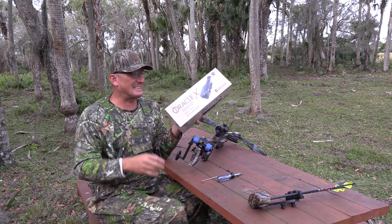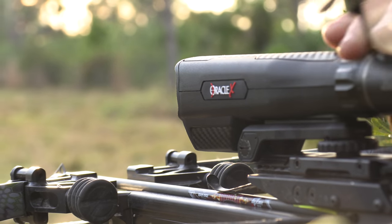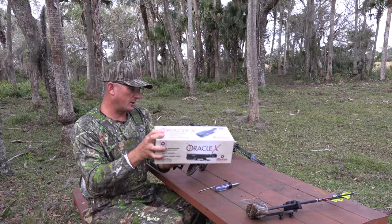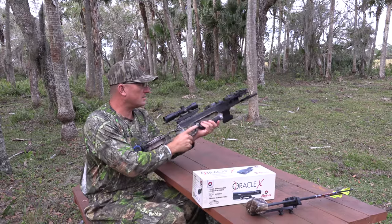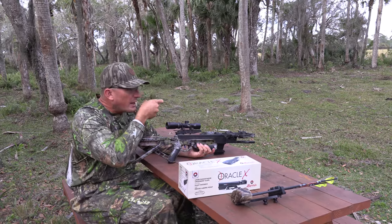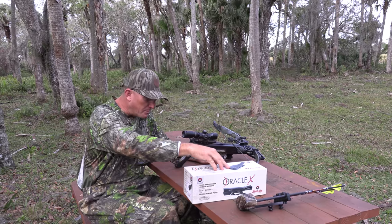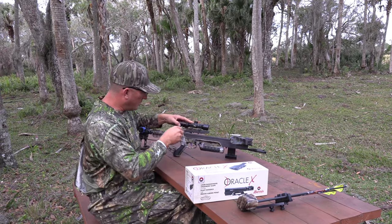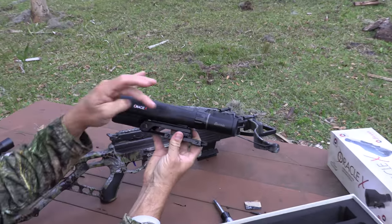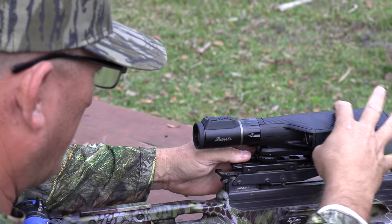My friend Brian Carey at Burris Optics said, 'Rob, we just came out with the Oracle X.' To my knowledge, this is the most technologically advanced crossbow sight in the world. It's going to change everything. With a regular scope I'd have to take a rangefinder, range it, and figure out what crosshair to hold over. With the Oracle X, the rangefinder is built in. Out with the old, in with the new — we're going to take this old scope off. It's two to seven power. Let's get her set up.